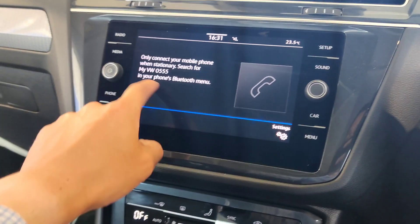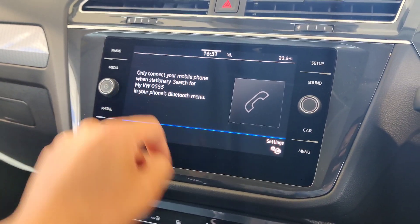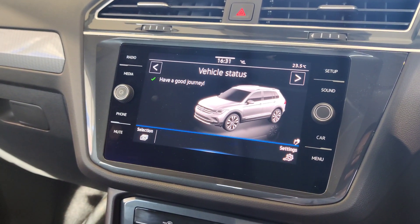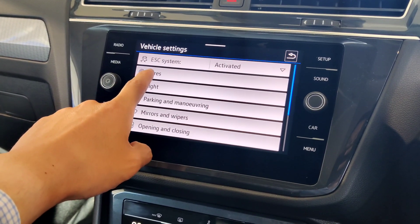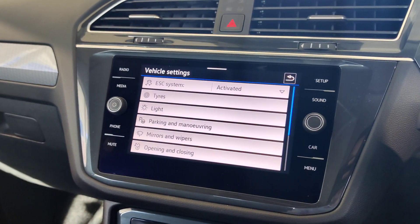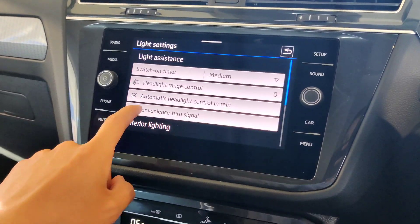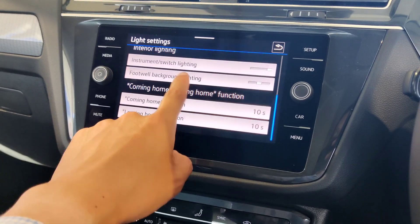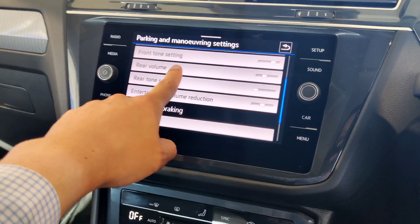In the menu, click vehicle settings to access all vehicle settings. This includes ESC — your stability control system — and tires, where you can reset the tire pressure monitoring system. The vehicle has a tire pressure loss indicator that alerts you if a tire pressure drops, and you can reset it through this menu. You can also manage lighting controls, including switch-on time, headlight range controls, and auto headlight settings in rain — all personalizable.